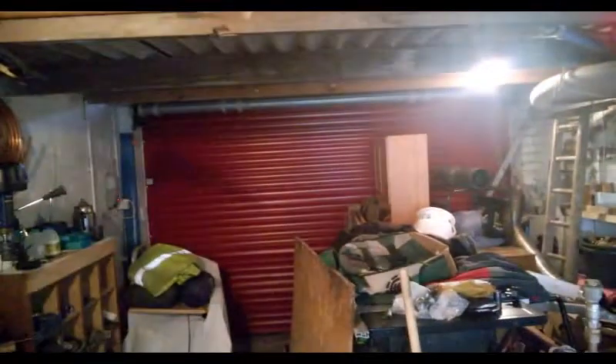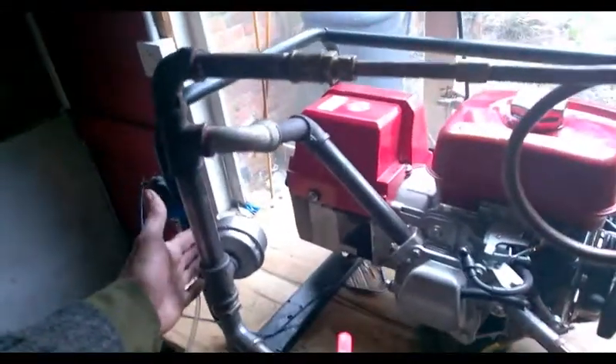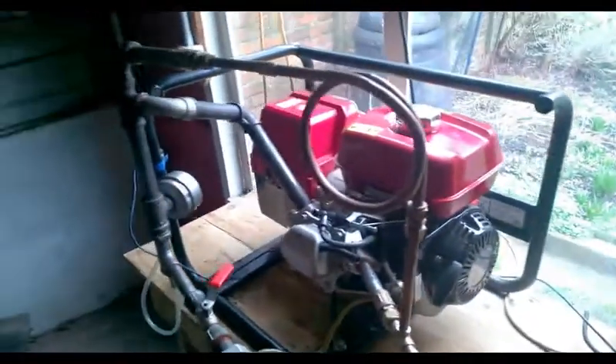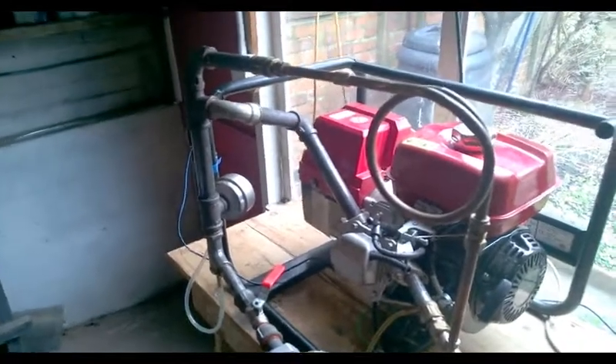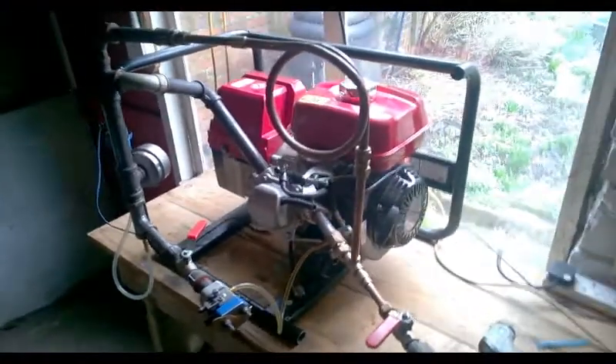I'm in a closed room here. If you ran this engine in a closed room normally you would gas yourself. But the emissions on these engines are super clean. I'll have a little talk about that later on in the video. So now I'm going to stop this one, preset the valve, lift the power band up and see what else we can get out of it.